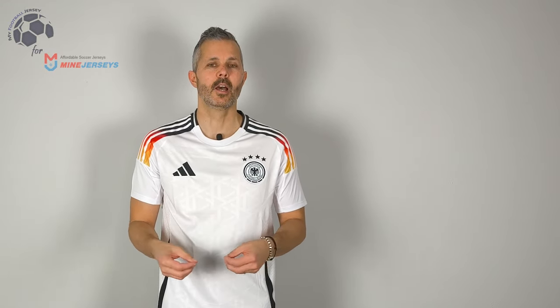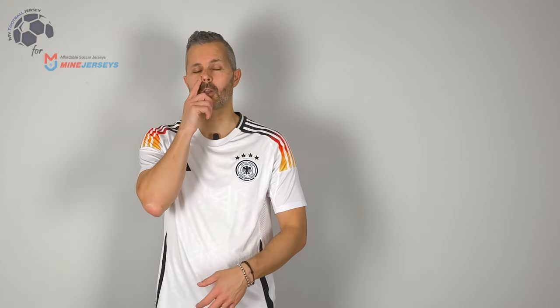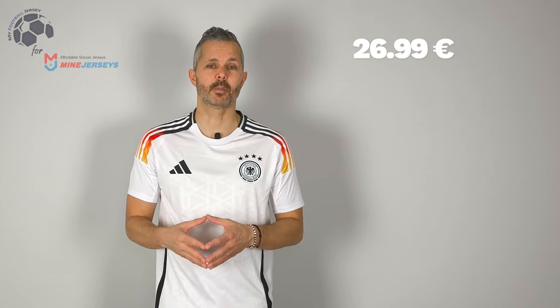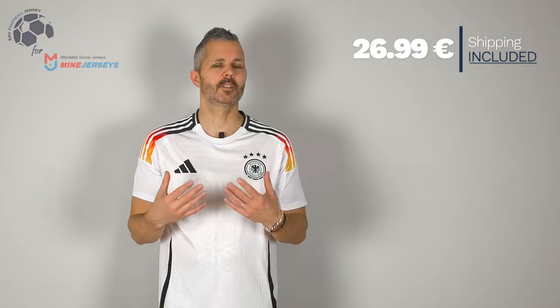The jersey is fantastic, I like it really much. I a little bit prefer the player version because they have the color also a little bit on the sleeves, and the fabric of the player version is for me a little bit better. But this is really nice, the cost is fantastic and it includes also the shipping fee.